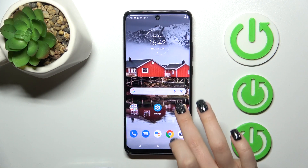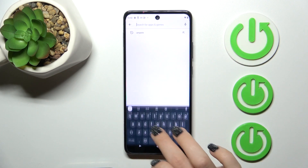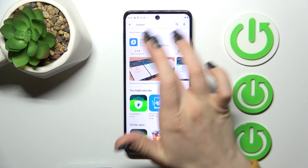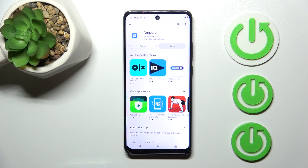So first, let's open the Play Store application, and then in the search bar we should enter Ampere and tap to search. After that, we should get the first application and tap to install, so let's just wait a couple of seconds, and after that we should just open the app.